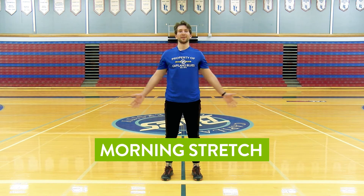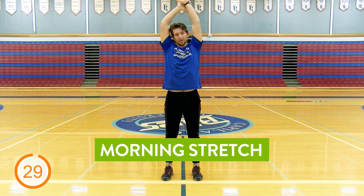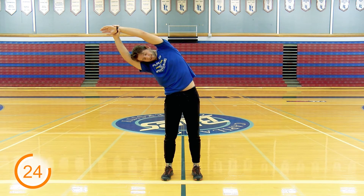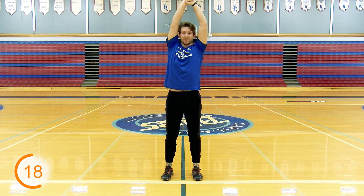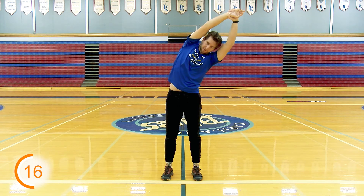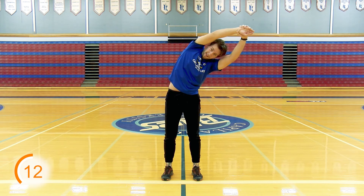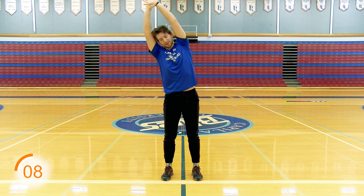Moving on to our second stretch. This is going to be the good morning stretch. Come up nice and tall, grab your left wrist with your right hand, pull yourself over to the side. Sit here for a few seconds, then come back up. Switch your wrist, pull yourself back over. You should feel it right in your sides. Alternate back and forth.